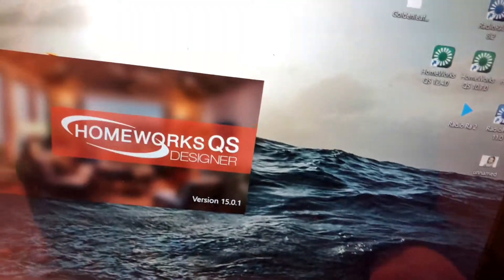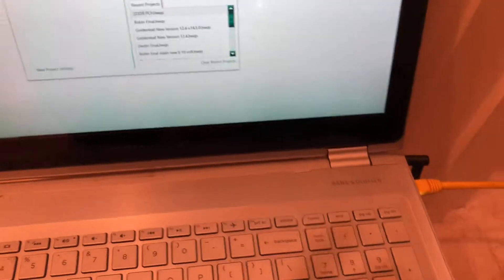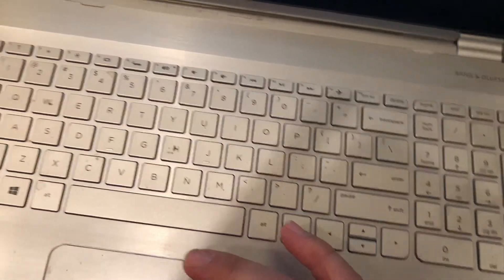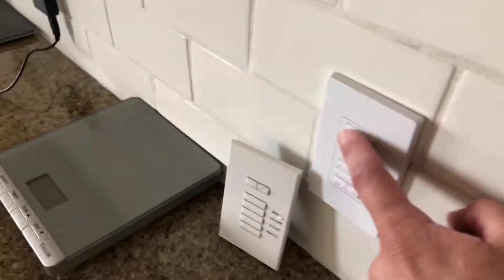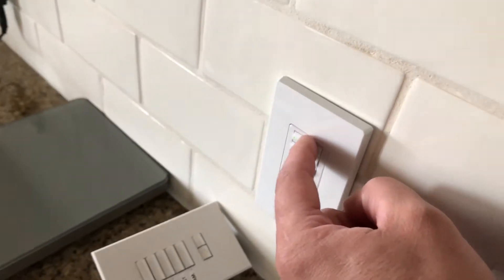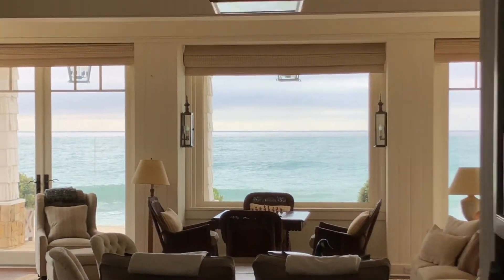This is my little office setup right here. Open up the file — voila. This was the old keypad; you can see right now it's not working. So we're gonna replace the modules, program it, and hopefully it'll work. Gonna be hard though with a view like this, but gotta do it.